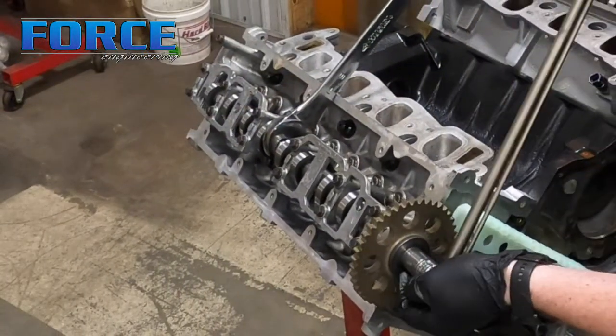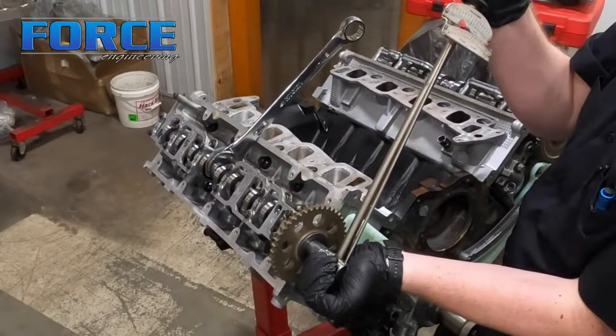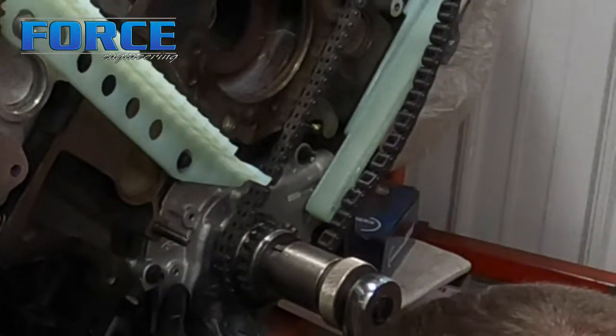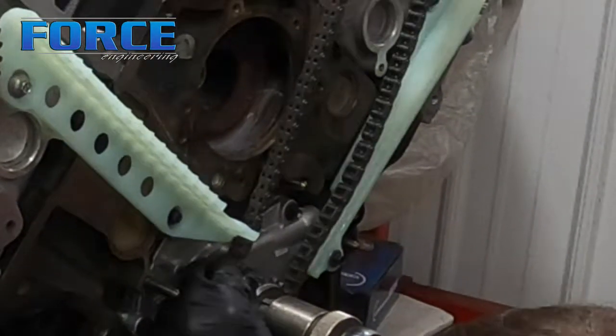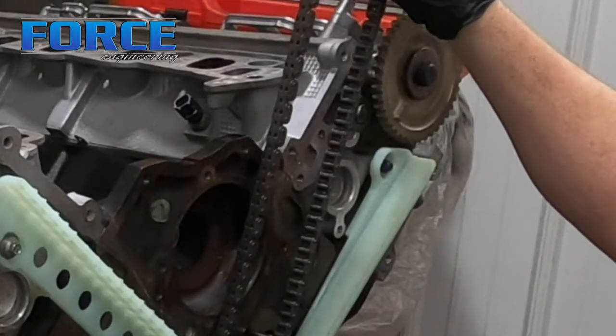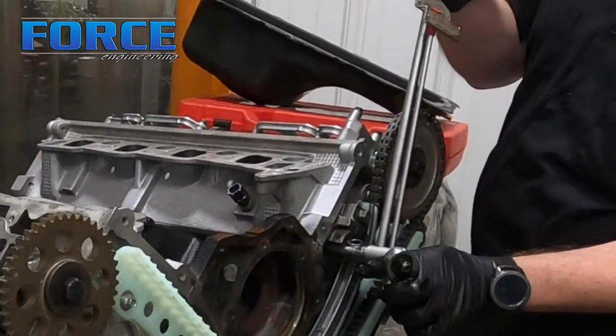All right, today I'm finishing up engine assembly on this two-valve 4.6. It's got a custom set of cams, a pack drop-in spring, and a Manley rod and piston combination. We're just gonna time it — I've already got the heads on it — and put the covers on it to get this thing ready to send to the customer.